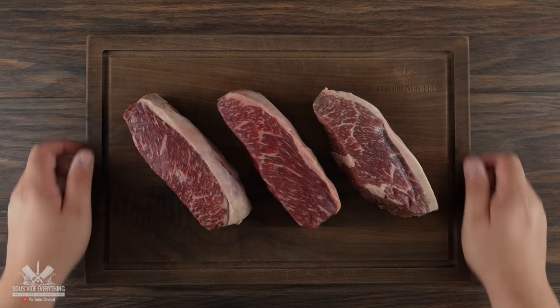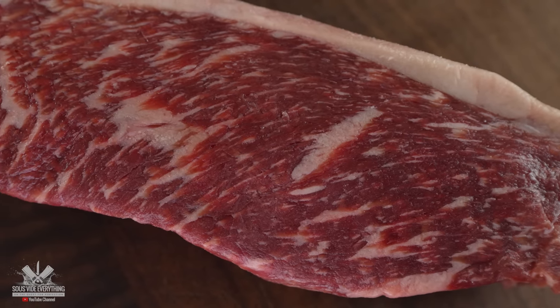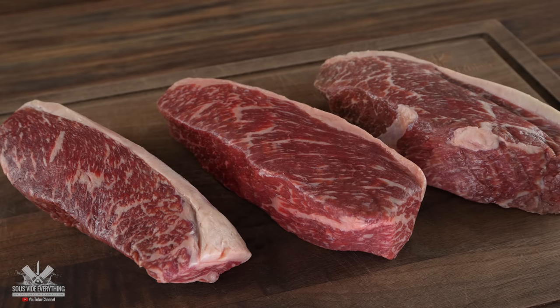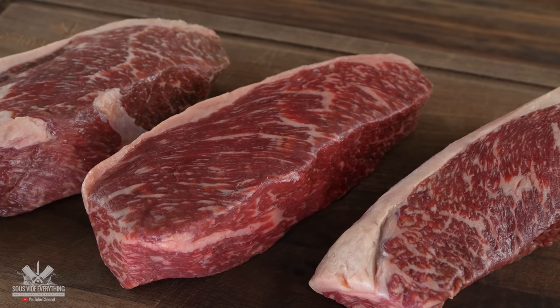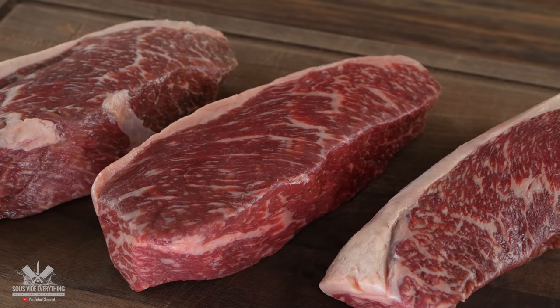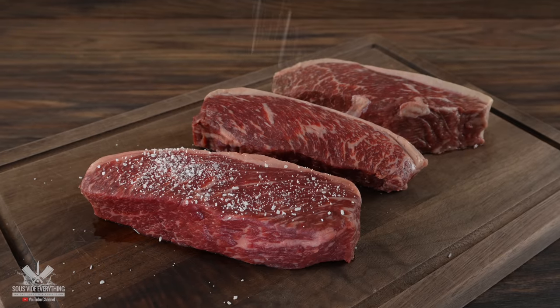For today's cook I'll be using these three beautiful picanhas. They are an Australian Wagyu marbling score 5. They have great intramuscular fat on them and most importantly it's one of the greatest pieces of meat you can put in your mouth. Now to season it I usually keep it really traditional — only salt and nothing else. However, let's find out if Vegeta can make it better.